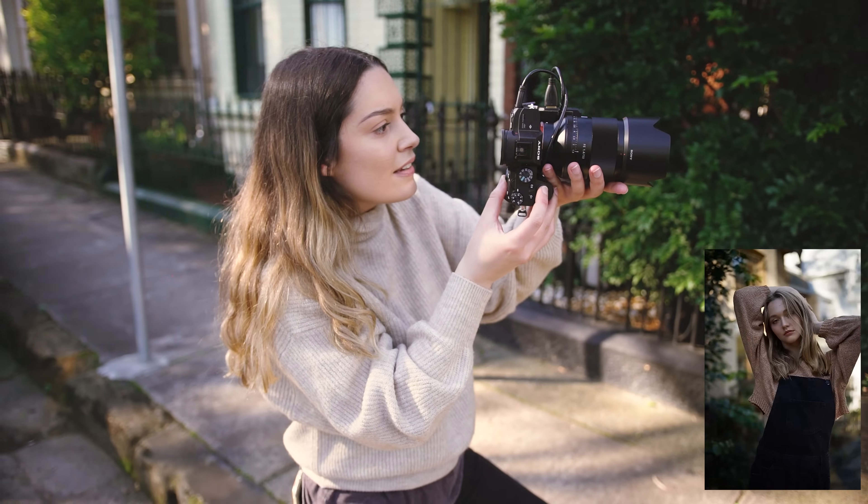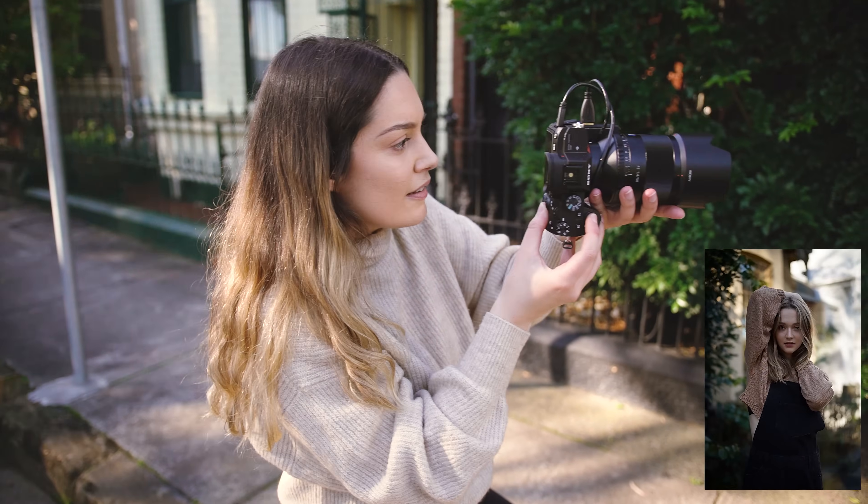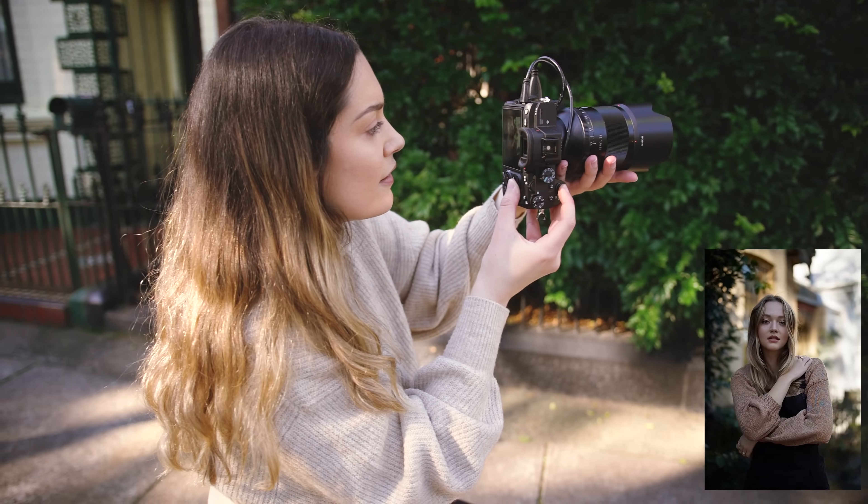I really love that by shooting on an angle you can get different elements into your portraits, such as interesting textures and colours, to make your portrait more interesting.